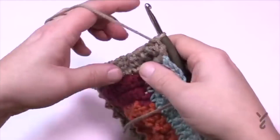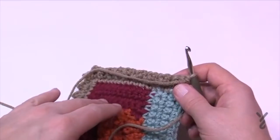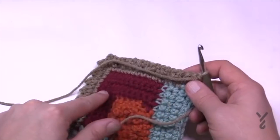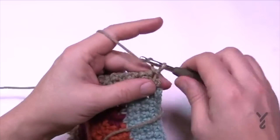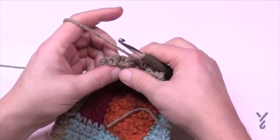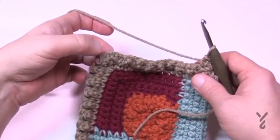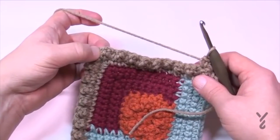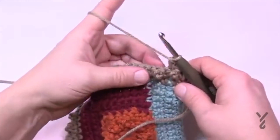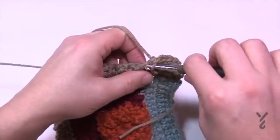Row two is finished — you can see the texture on the other side. Row three is the same as section two: just chain up one and apply one single crochet in each stitch to the corner. The long, single, and long in the corner — that single crochet has three single crochets to turn. Apply one single crochet into each stitch except the corner, where you put three.